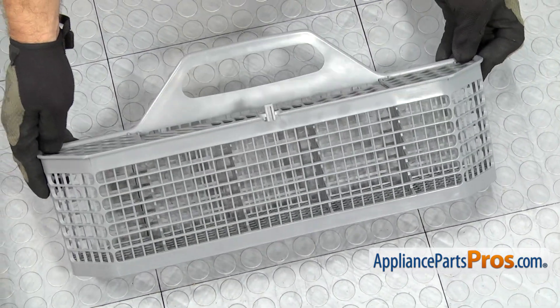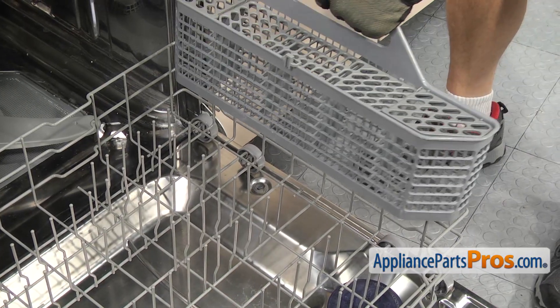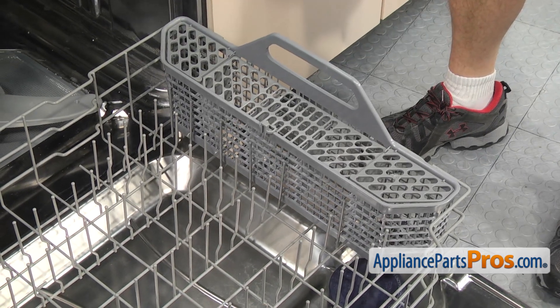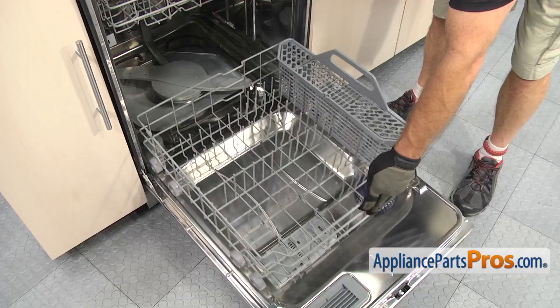Once you have the silverware basket put together, we can put it into the dishwasher. To put the new silverware basket in, all you have to do is line it up with the rack and set it into place. Once you have it in there, you can push the dish rack back in.